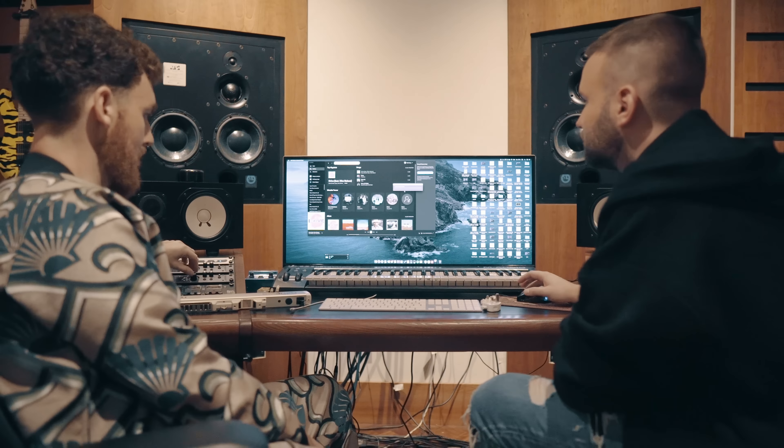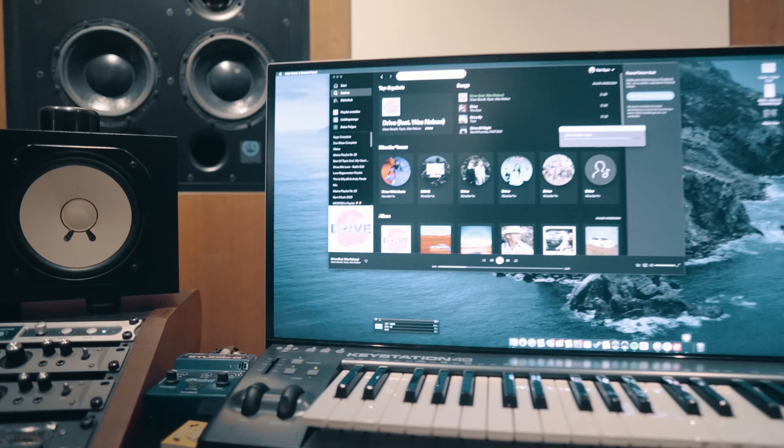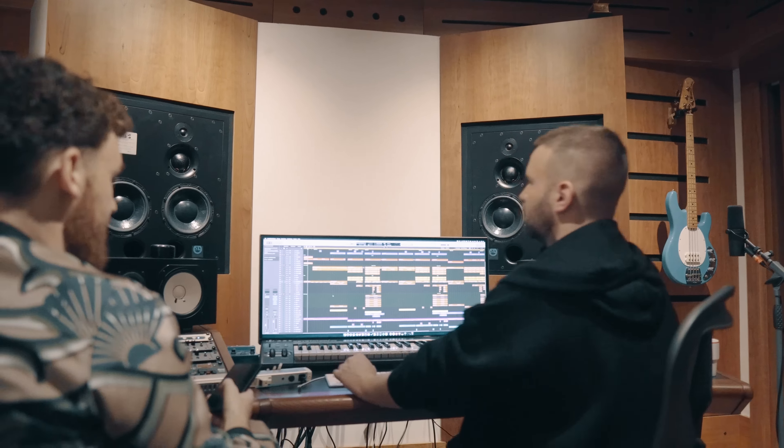I'm Jack from Clean Bandit and I'm Topic and we're here to give you a rundown of how we made the song Drive, together with Wes Nelson.